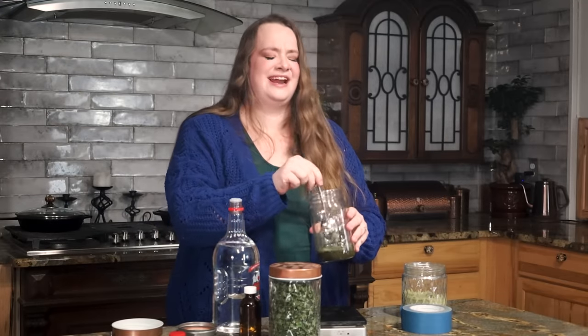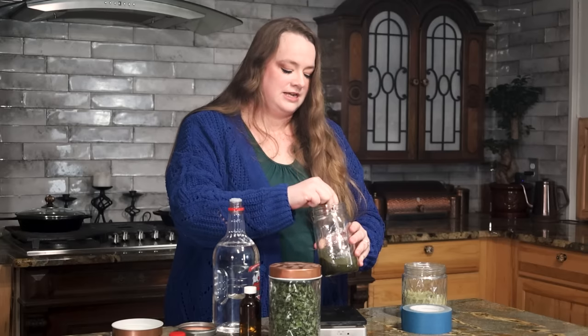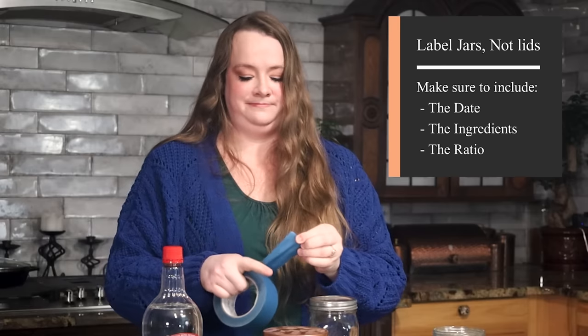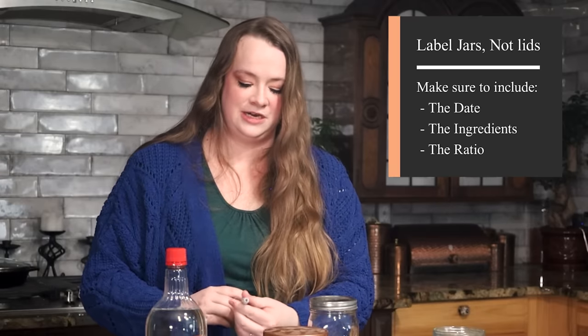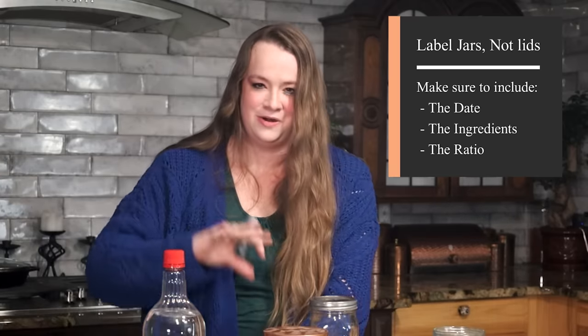That's always fun when that happens. If you're over or under just a hair, that's okay — don't fuss about that too much. But get as close to a one to five ratio as you can. Now, one other important thing you're going to want to do is label your jar. I always make sure to label the jar and not the lid, because lids are notorious for running off with any old jar, and you don't want to get confused about which herbs are in your jars.